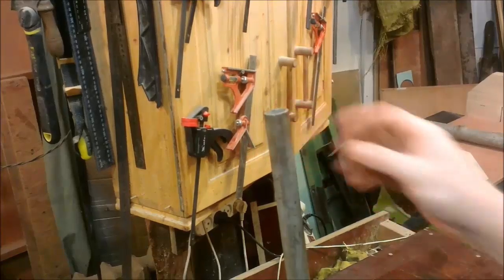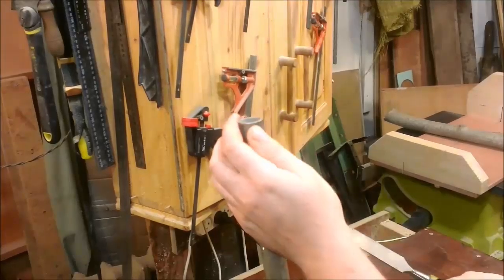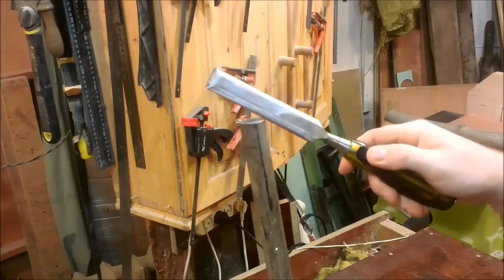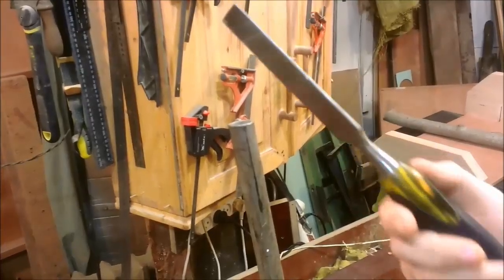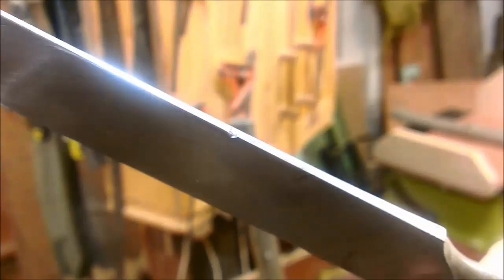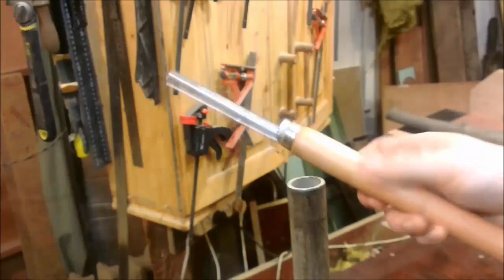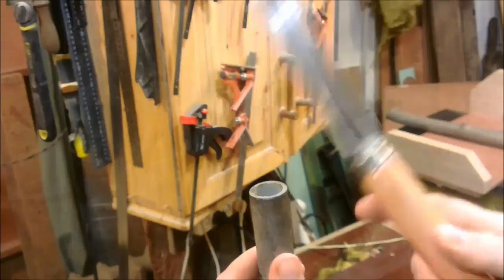Hello, subscribers and channel guests. In this video I'll try to make a wood turning chisel ball gouge. This is a stainless steel pipe and a $5 chisel. Let's compare the hardness by striking them against each other and see where there is a dent. The dent is on the chisel; on the pipe there is just a subtle mark.